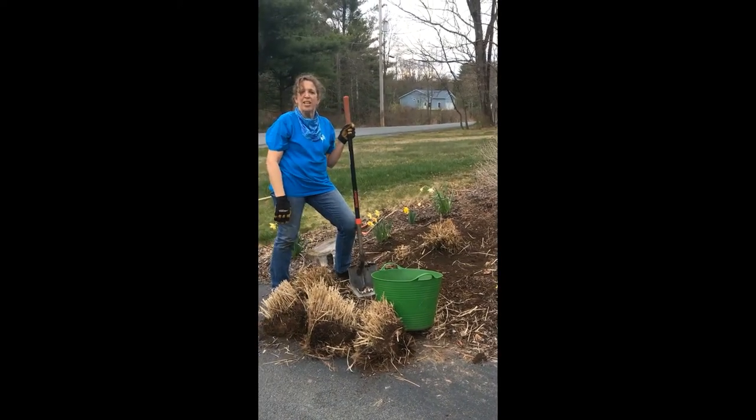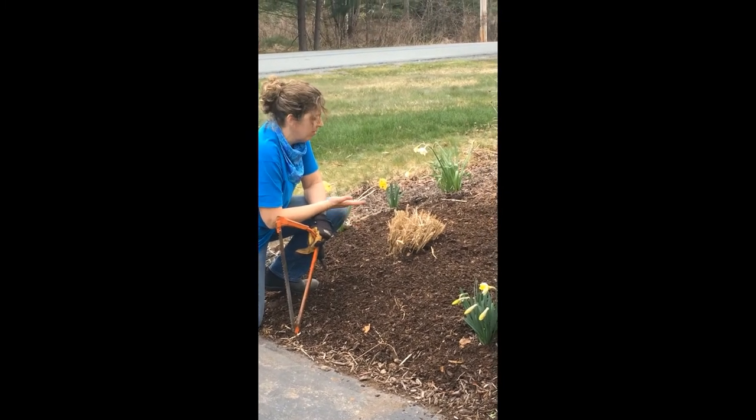Thank you for joining me. Here's the replanted grass, all ready for the season.